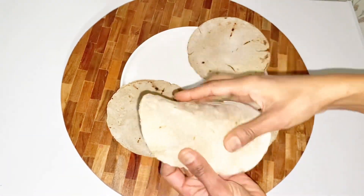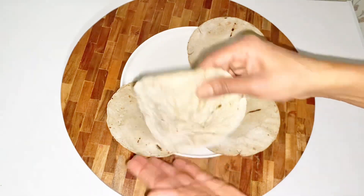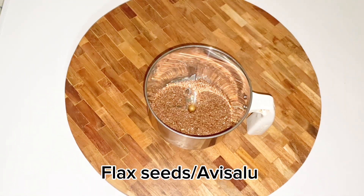Soft, tasty and more nutrition value — I will give you a general recipe. It will be soft. We will use extra nutrition: flax seeds.